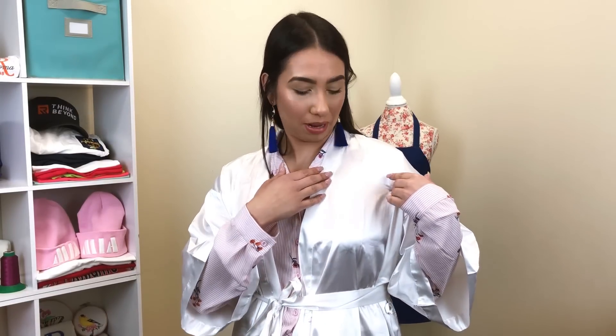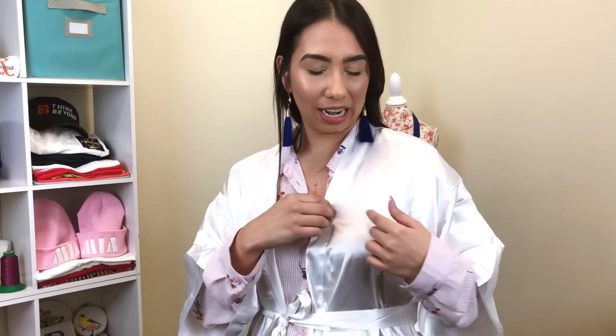One more thing I wanted to mention: I'm also going to decorate the left chest of this robe. You can put the names of the bride and her fiancé, the wedding date, and then right under it, the title of the person in the wedding — for instance, 'Bridesmaid,' 'Maid of Honor,' or 'Mother of the Bride,' whatever their designation is.